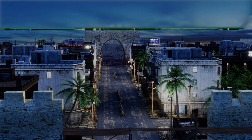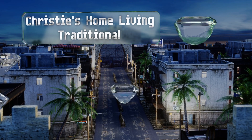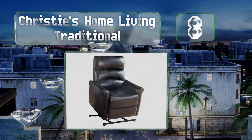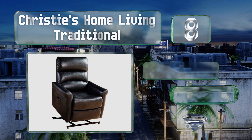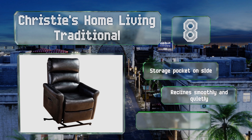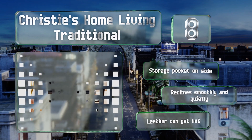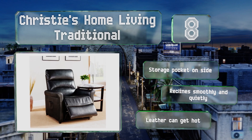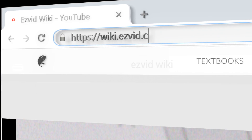Coming in at number eight on our list, with a cushioned base and lumbar support that you'll be grateful to have when it's time for a break from the day's activities, the Christie's Home Living Traditional takes the stress off your knees both when sitting down and standing back up. It's equipped with a storage pocket on the side and reclines smoothly and quietly. However, the leather can get hot.